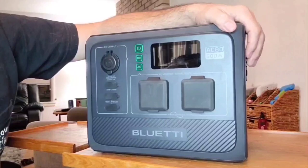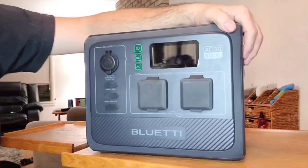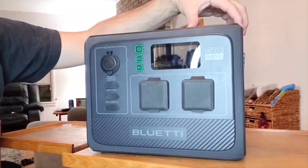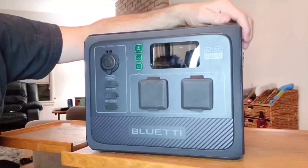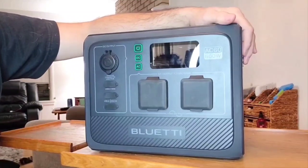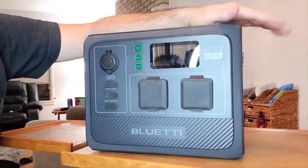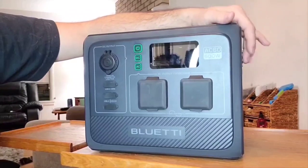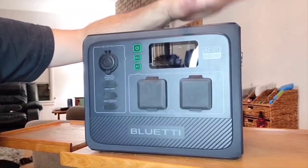Going over some other details: for charging, the minimum temperature is 32°F and you don't want to charge it over 104°F — I suggest not even using it in 104-degree weather. For discharge, you can go down to negative 4°F and up to 104°F. For storage, the same applies: don't go below negative 4°F and don't go above 104°F.